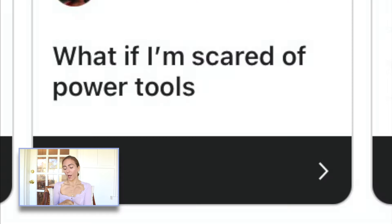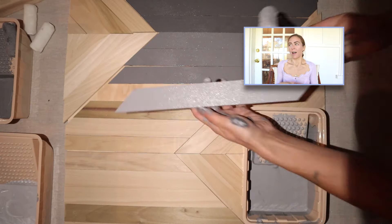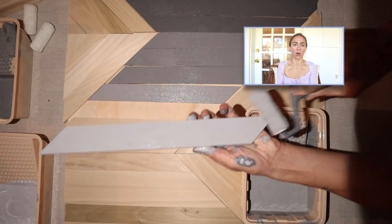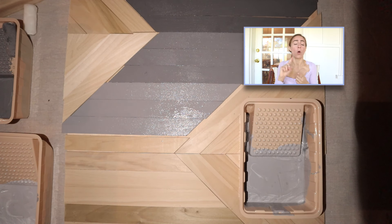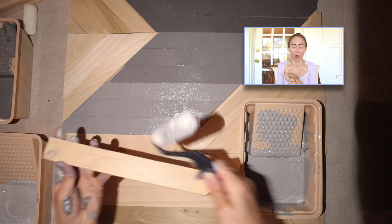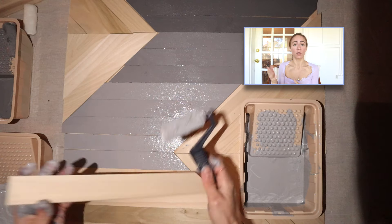What if I'm scared of power tools? For the record, I'm very much a beginner — I'm scared of power tools too. Just start with a small incremental goal: cut a piece of wood. That's it. Once you do it, you'll see it's really not that scary. Always wear eye protection — always. Do your first project, if you can, with someone supervising you who you trust and who has experience.